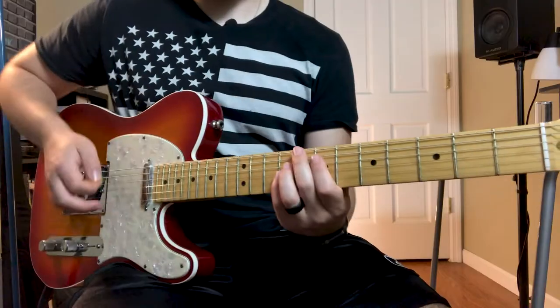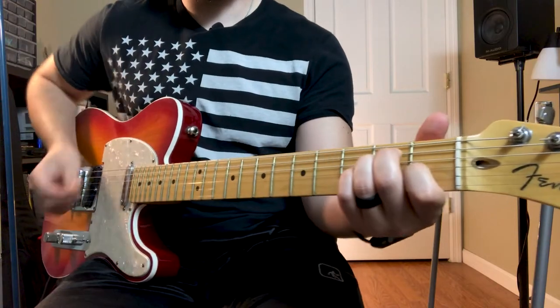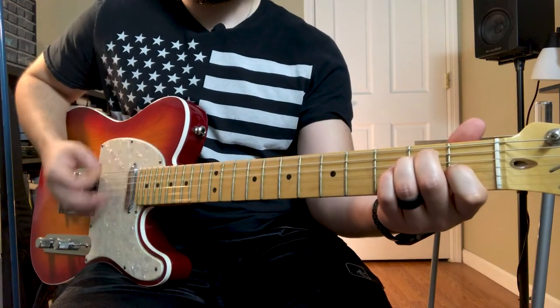We're on to guitar two. I've got my trusty Telecaster, and guitar two is tuned down a half step - make all your strings flat by a half step. Now we are playing in the key of E using E shapes on the guitar. That's where we're going to get those nice big fat crunchy chords.